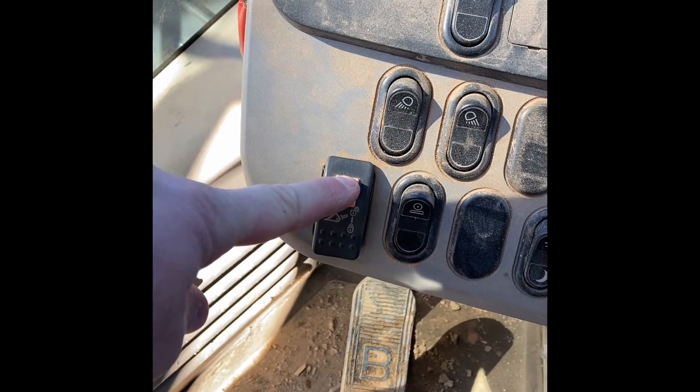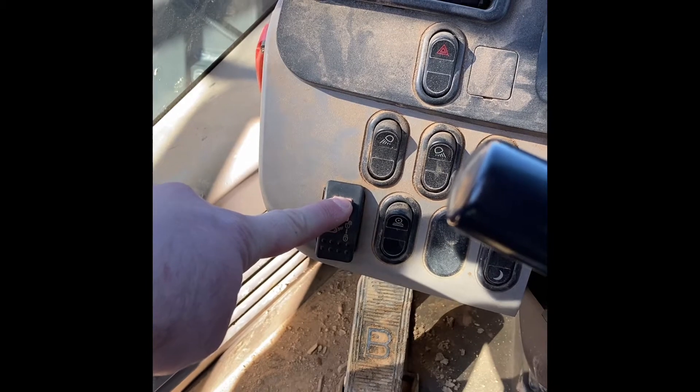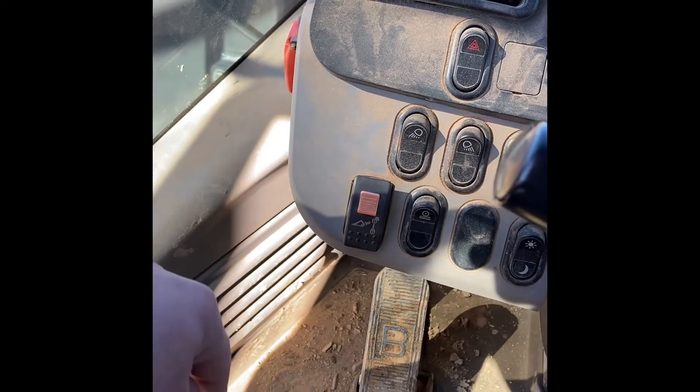Mash the button, hold the button — you'll hear beeping. Curl all the way back until it locks out, and then it will divert pressure to the pin and release it.